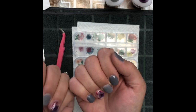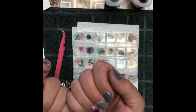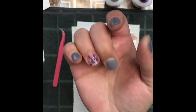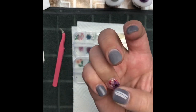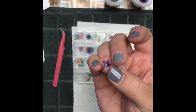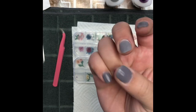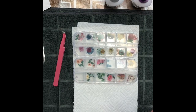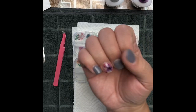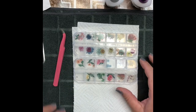I'm doing the designs on my middle fingers. I've just taken my e-file and hand file and filed them down a little bit, because I'm going to be putting the flowers on and then encapsulating them with two layers of clear dip powder. I'm just showing you how thick they are on my ring fingers once they're done.